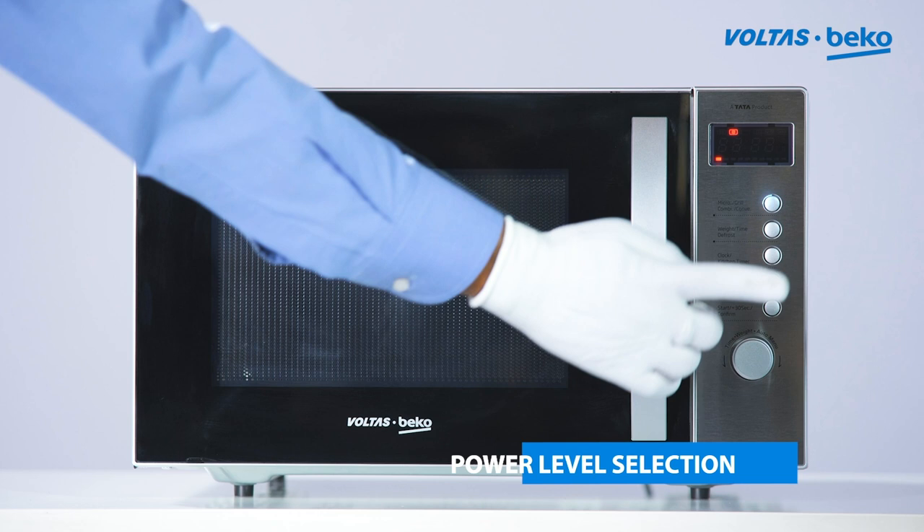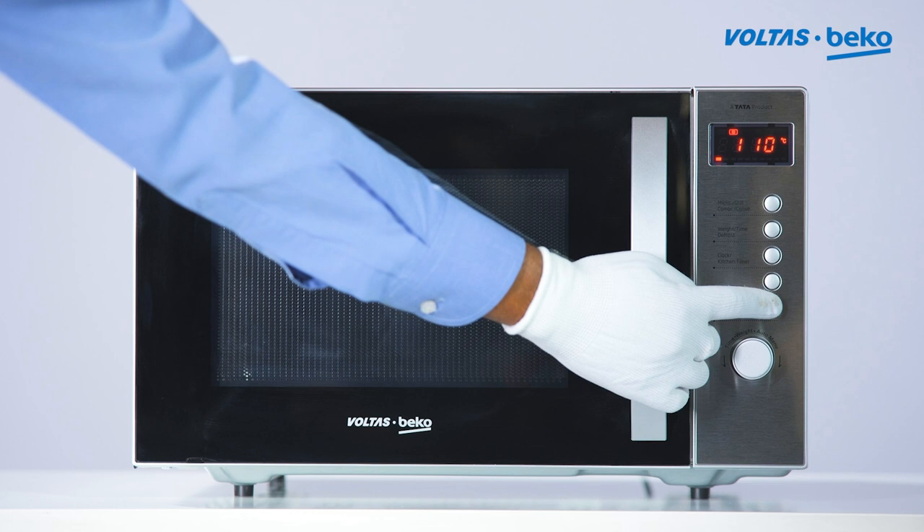Select the desired Microwave Power Level. Select the desired function and timer. Press the Start button.